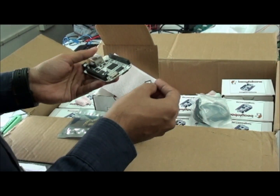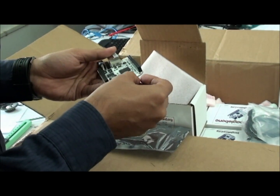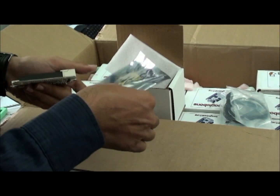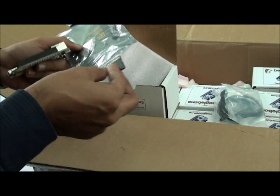This SD card is having a Angstrom minimal file system with a Cloud9 IDE. Along with this board you are getting an SD card adapter.